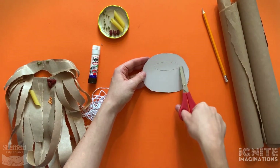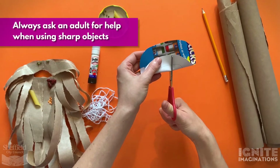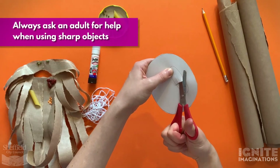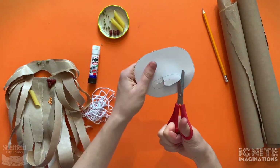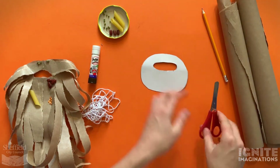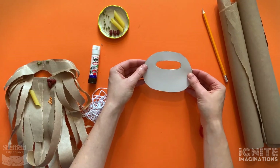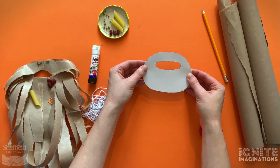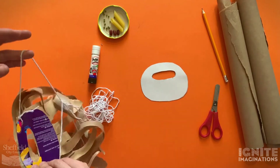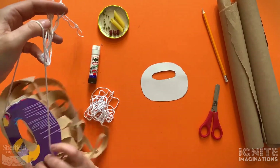Now we need to cut out the squashed circle for your mouth hole. Fold the card over and cut into it - you may need an adult to help you. Put your scissors in and cut around that squashed circle. This is where your mouth is going to go and your nose will sit there too. Try it on to make sure it fits, and trim it if it doesn't.